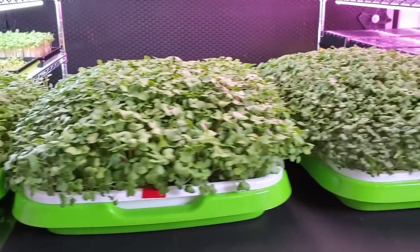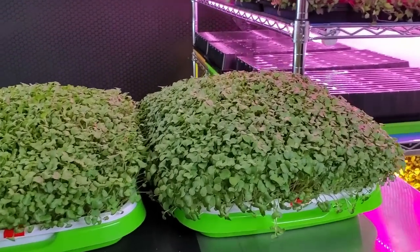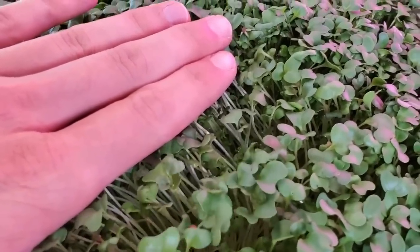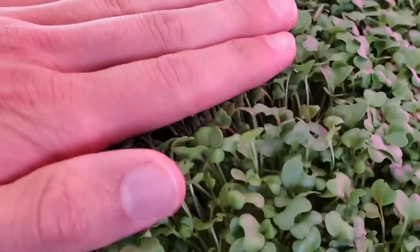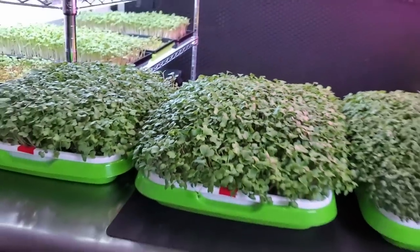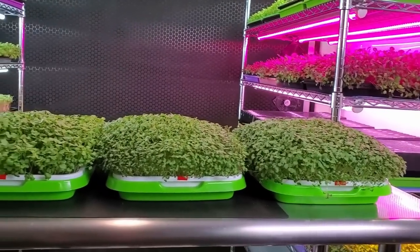We are on day nine of this broccoli density trial and everything is looking really, really solid still. I'm still noticing a good amount of moisture within the canopy of the more densely seeded ones, but I'm not noticing any decay on the actual cotyledons themselves. Overall all the growth looks super solid, and I'm really excited because tomorrow is going to be harvest day.